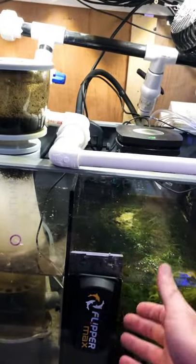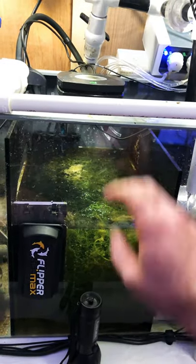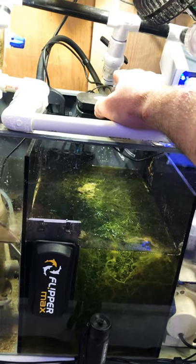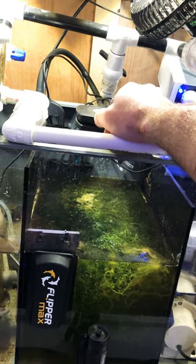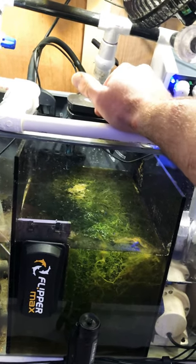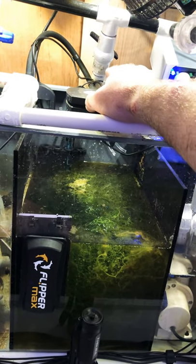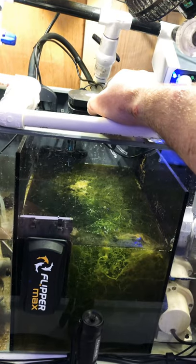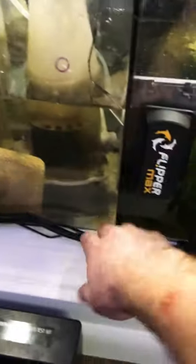I've got the Flipper from my old system — it's overkill for cleaning the glass but I kept it. I have a nice refugium running the AI Prime Fuge light, which is the best fuge light I've had — way better than the Kessil H80. The chaeto is growing like crazy; I've also got caulerpa and grape algae in there. That fuge light is really doing its job growing everything beautifully.